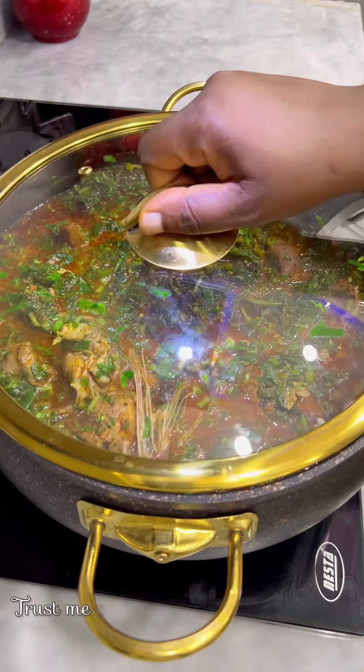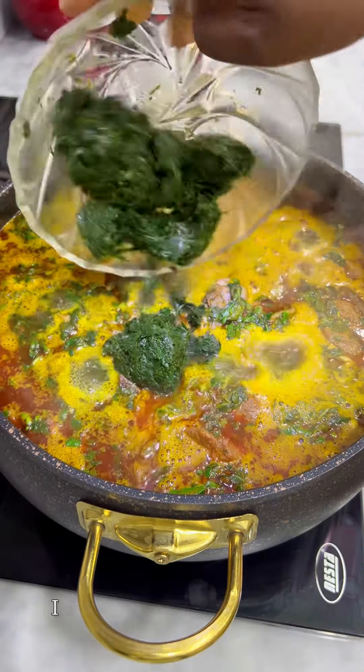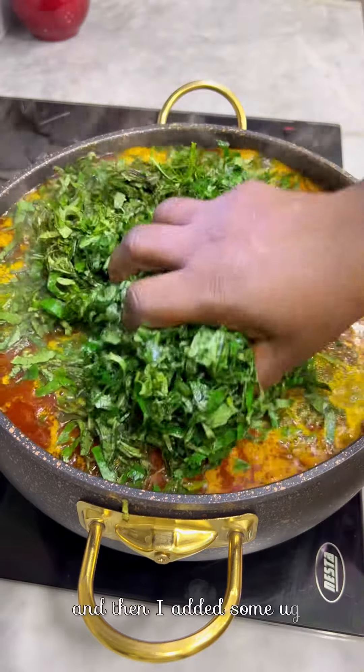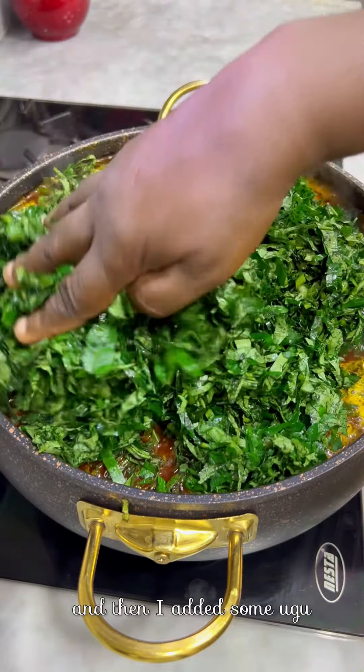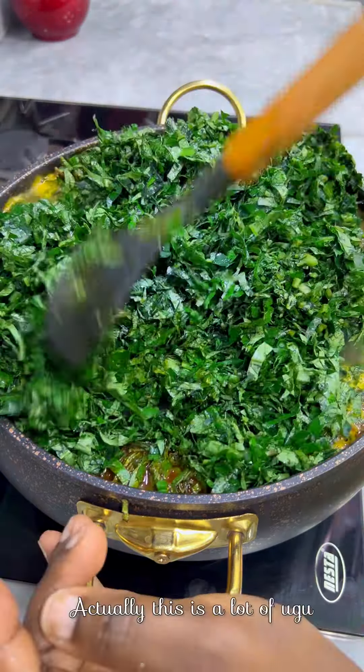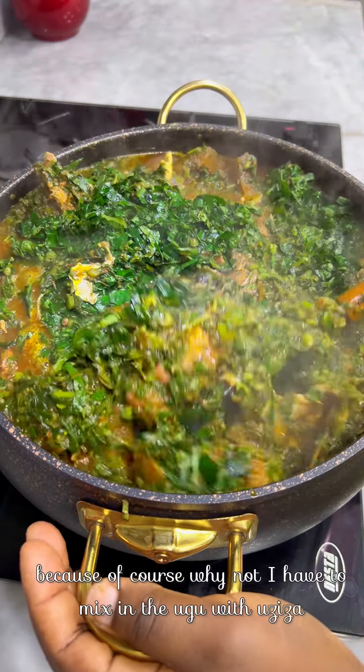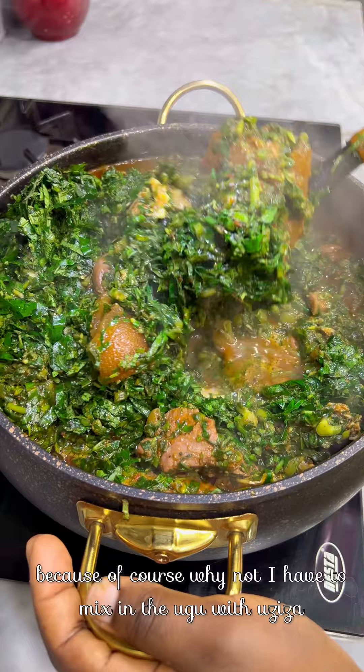Trust me, the aroma in my kitchen at this point was something else! I came back to add afang leaves, uziza leaves, and then a lot of ugu. I also went in with some scent leaves — that's five delicious vegetables.